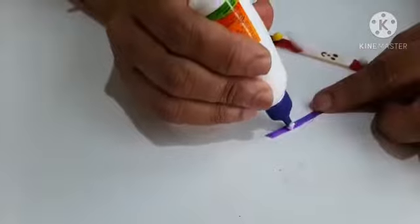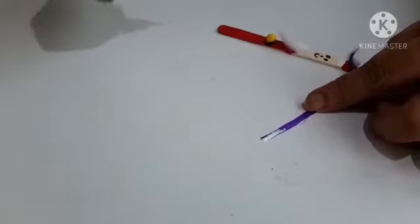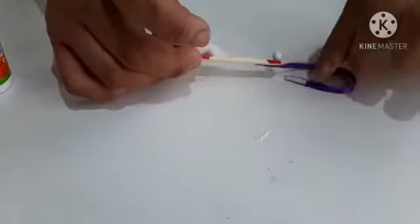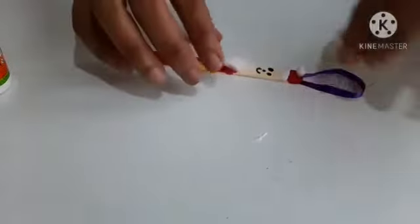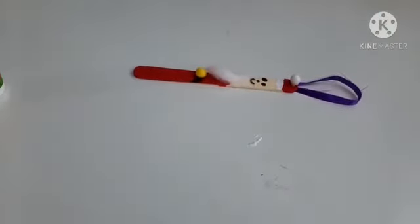So now we'll be sticking the satin ribbon. We'll apply glue on both the sides. See, our Santa Claus is ready.